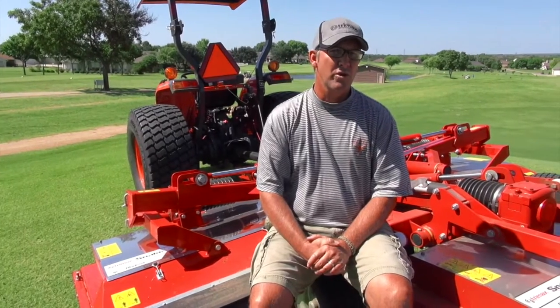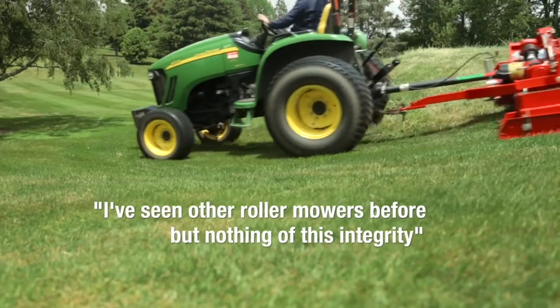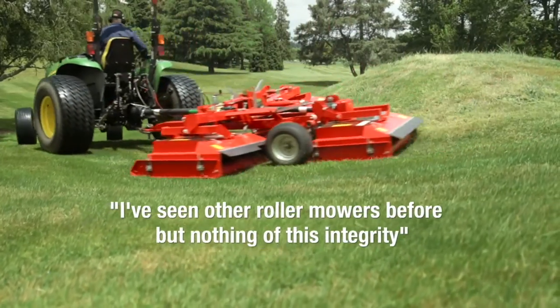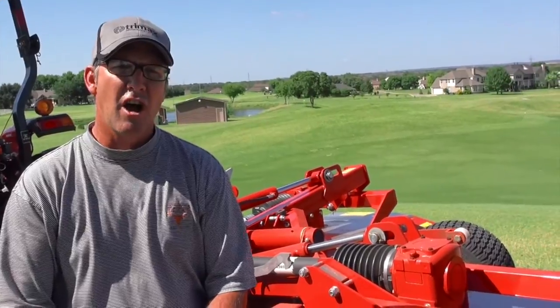I've seen other roller mowers before but nothing of this integrity. There is a three-year warranty on this machine, which is something I've never heard of in all of my years in golf.